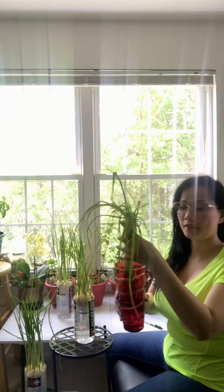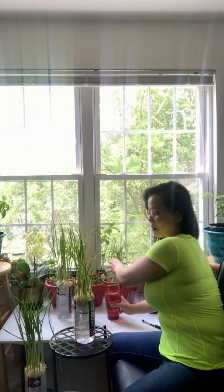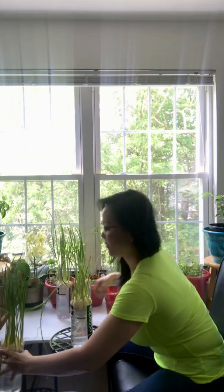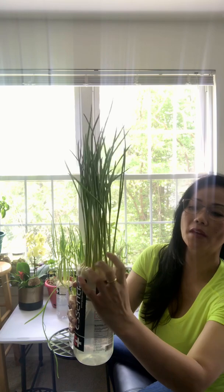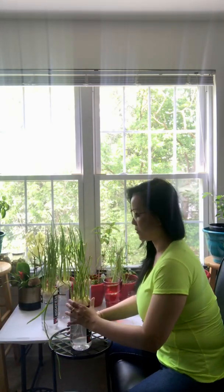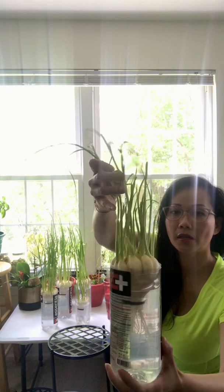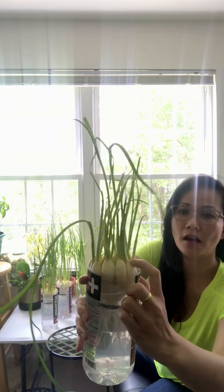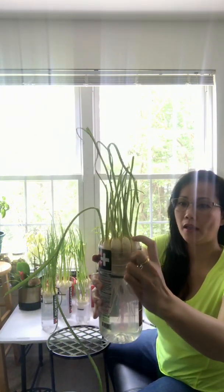This is the other one. When I first harvested this one, I cut the leaf right here above the garlic — the tip of the garlic, like one and a half inch above. Right now this is what it looks like. It's growing, but that's what it looks like.